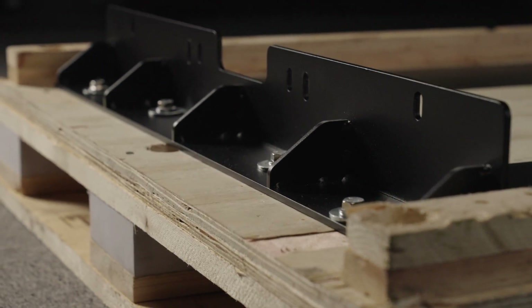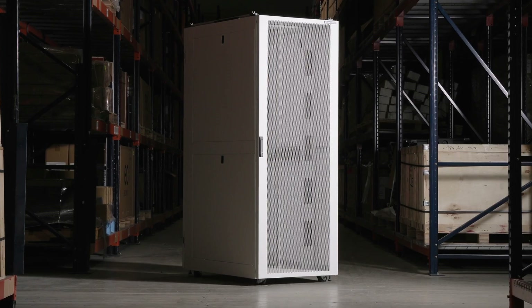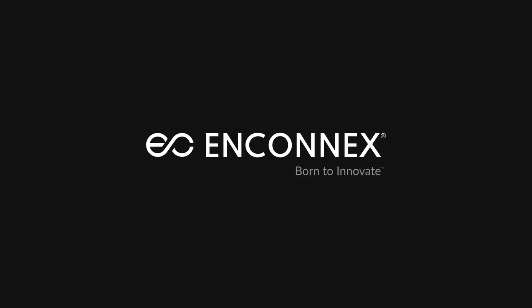The InfiniRack cabinet is also available with an optional shock packaging solution that allows for safe transport of the cabinet under load up to 3,000 pounds. This shock packaging solution was tested to ISTA 3E standards. Check out the all new InfiniRack cabinet and the rest of our high quality data center product solutions at InConnex.com. We are InConnex, born to innovate.